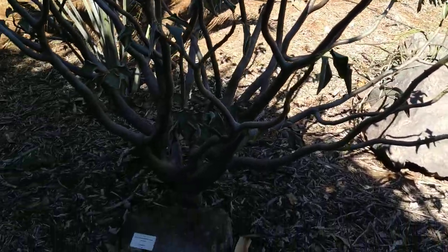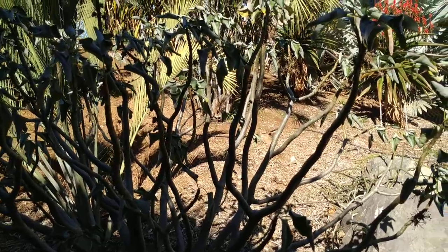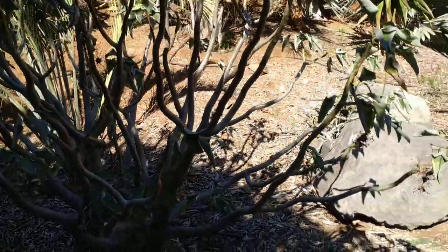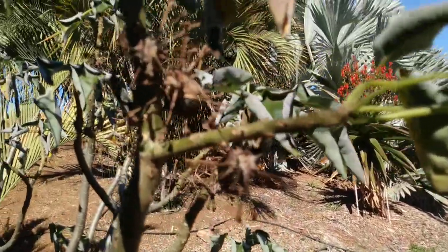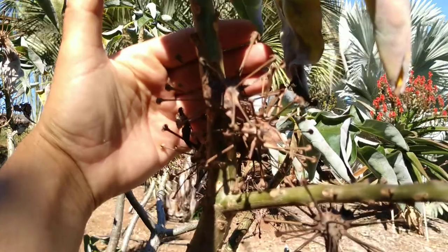It looks beautiful enough like this. It has pretty big, beautiful pink flowers. Those are enough reasons for cultivating it, but those beautiful flowers grow into something terrible — into some of the most vicious fruits in the plant kingdom.